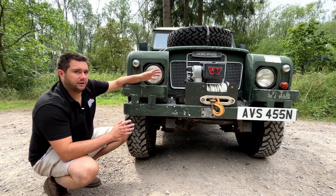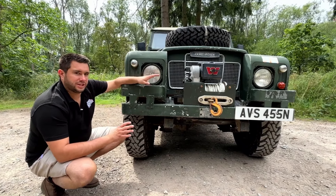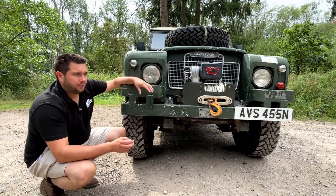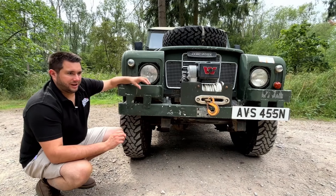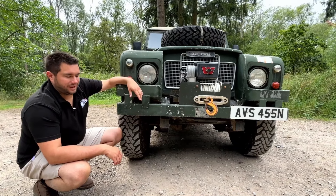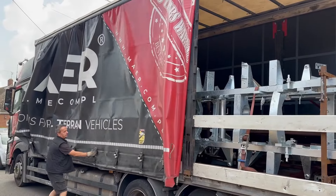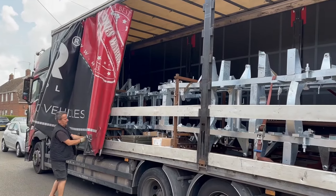I'm also going to give it a fifth gear by putting a Fairey overdrive on the back of the original gearbox - a job much easier done with the seatbox out of the way and the Land Rover in bits. As you can tell, a simple re-chassis is quickly becoming a little bit more complex because I keep thinking of things I want to do along the way. But it should be good fun - join us next time when we start taking the Series 3 to bits to start the re-chassis job.